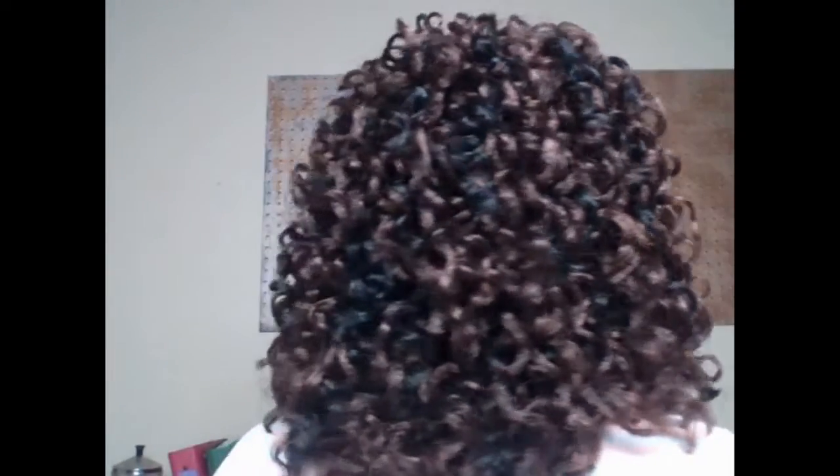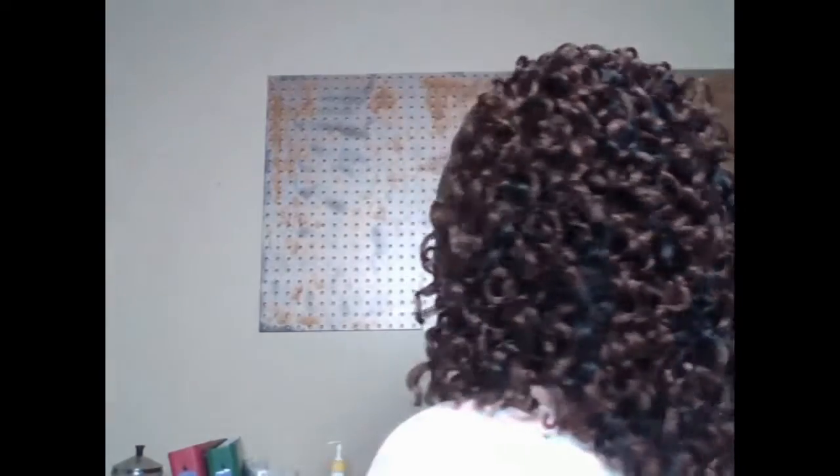Hey guys, I'm back. I have finally finished my hair. My face is not beat because I don't do makeup like that — lipstick is all you're going to get. So I just want to show you that I finished my crochet braid, and you can see that I did the halo braid in the front. I'm going to turn around so that you can see how this looks. I did go ahead and cut this some because it was a little bit longer than what I wanted.